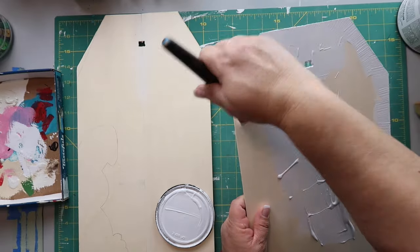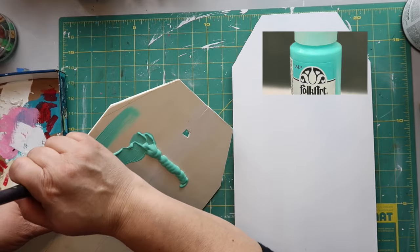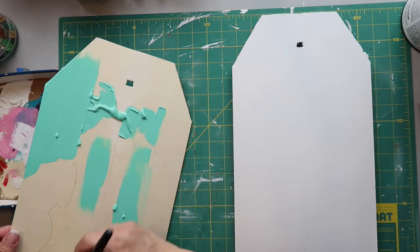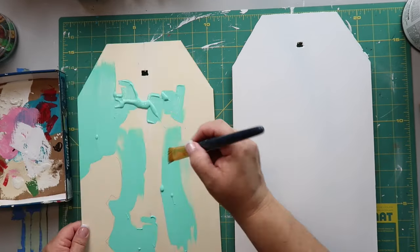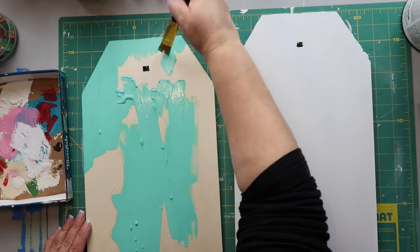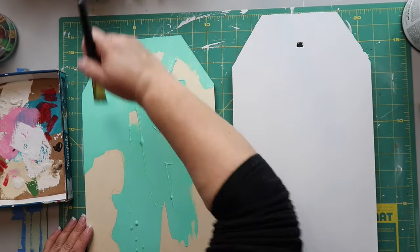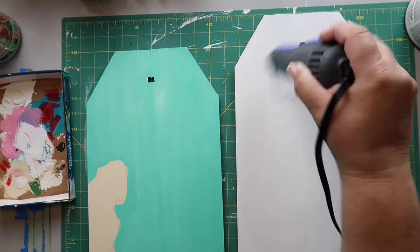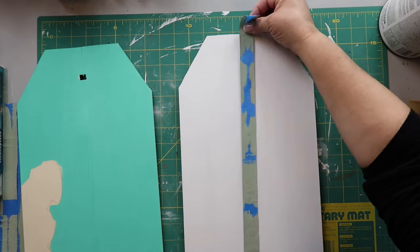I'm using a beautiful Folk Art Matte paint color called Adrift — I just think it is such a gorgeous color. I've traced out where the bunny goes and I'm painting one of the signs with that color. You can either let it dry naturally or use a heat tool to speed up the process, which is what I'm doing.